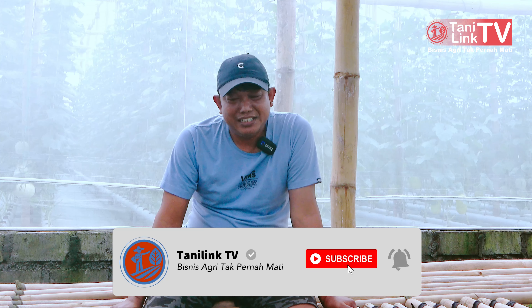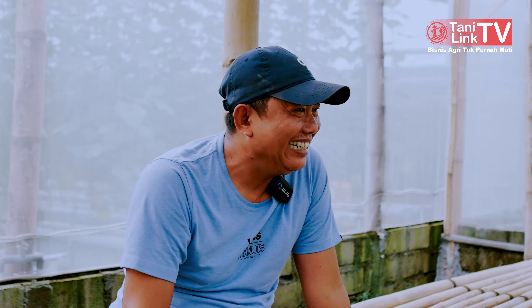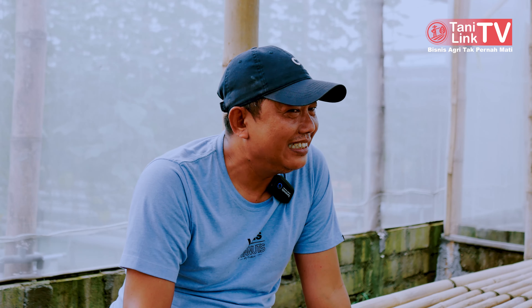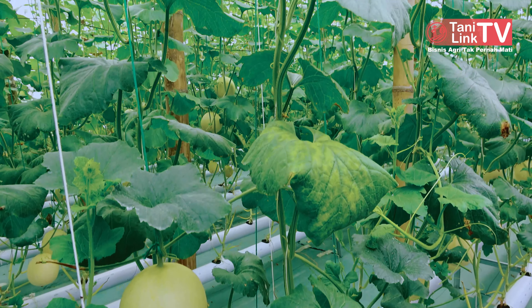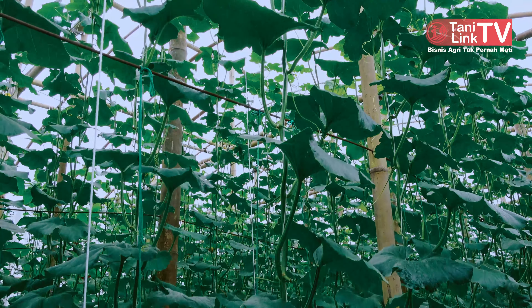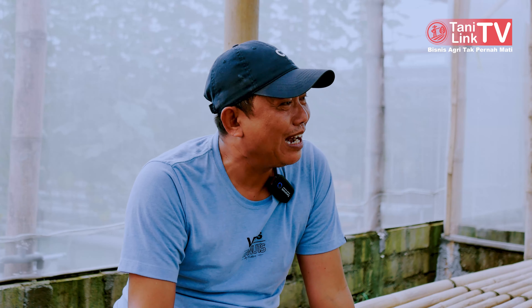Jadi ada estetika yang kita garap di sini. Bukan cuma sekedar kita tanam tumbuh. Jadi nanti proses keindahan itu akan terlihat di saat mau panen. Dari sini kita coba ada art di situ — belajar, ada nilai-nilai seni yang dikeluarkan dari pertanian itu sendiri. Menurut saya seperti itu, harapannya seperti itu.